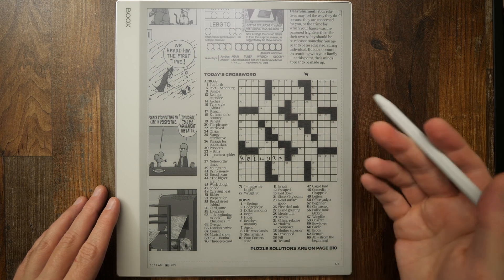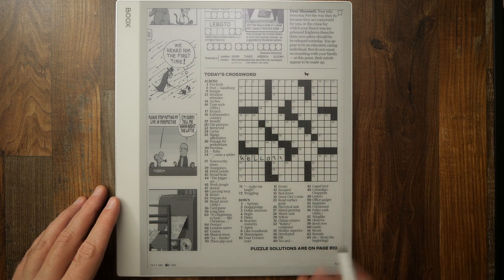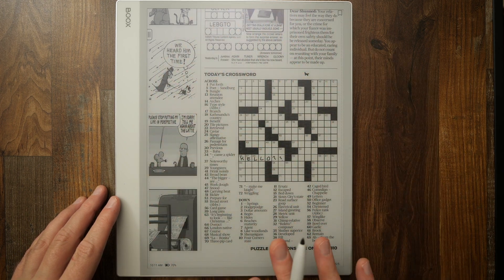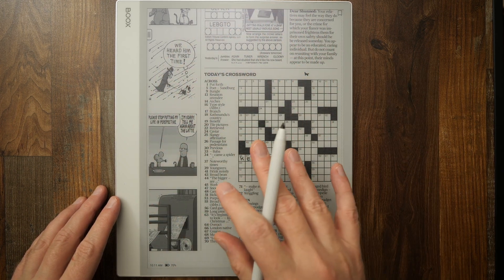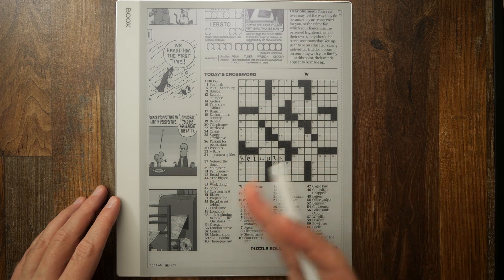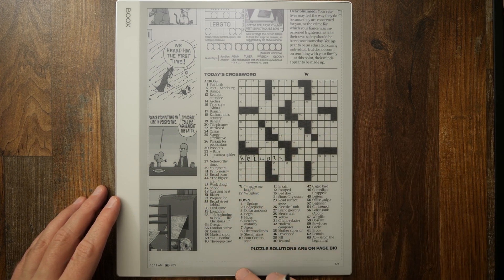Like so — I can write anything I want on top of this image. The beauty of having this as a separate image is I can then go back into PressReader, for example, if I wanted to go back and forth to look at the answer key.